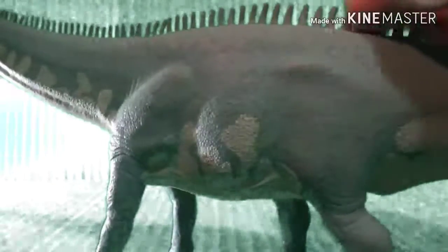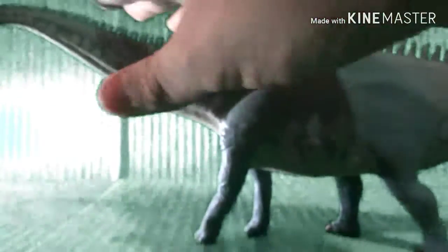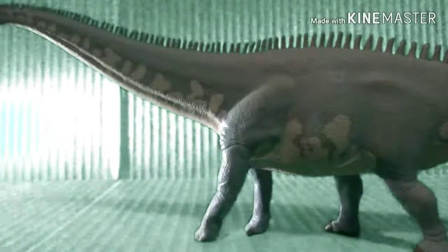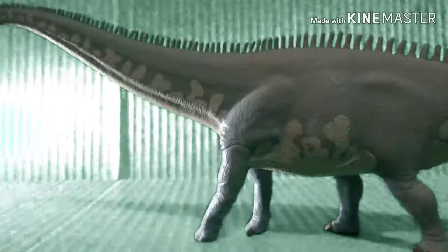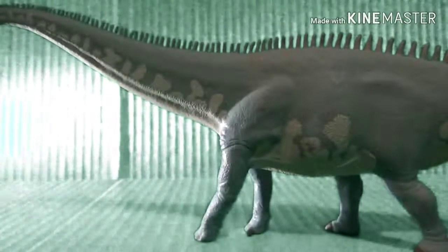Another detail I actually love is the spikes — the spinal spikes, or whatever they're called. This is what really reminds me of the Diplodocus from that show. I love how the spikes look on them. I'm not sure if that's accurate, but if they show it in Walking with Dinosaurs, then it's most likely accurate. Then again, there's a lot of inaccuracies in that show.